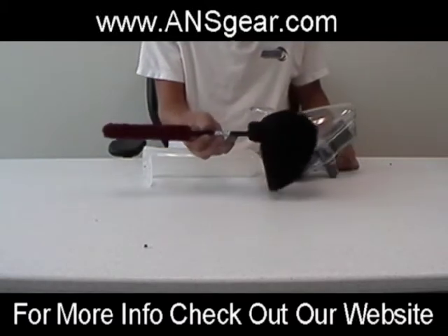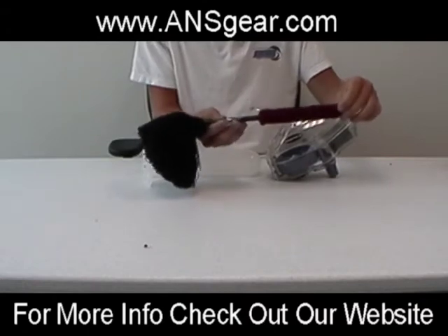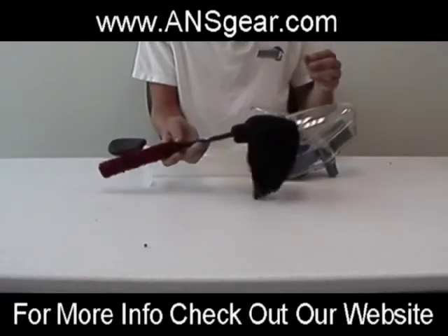This right here is a REDS combo swab. It's a two-in-one swab that's used to clean out your barrel and also clean out your loader or your pod with any debris or anything that gets in it.